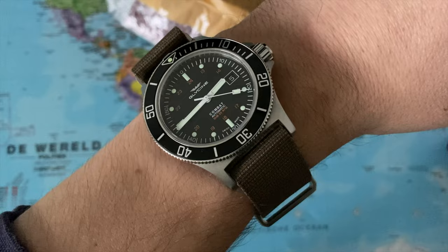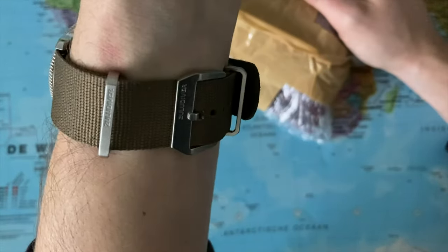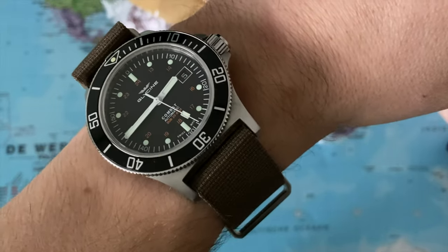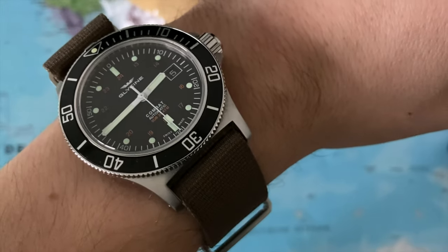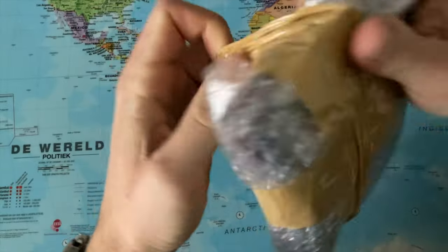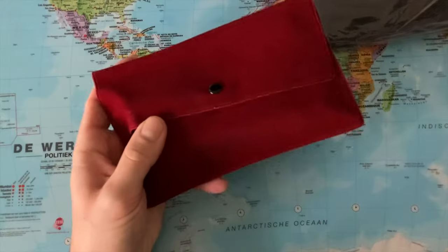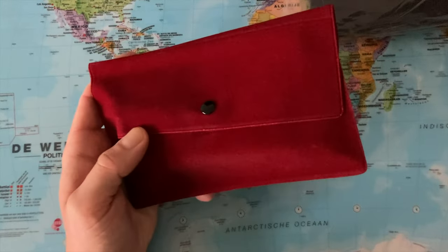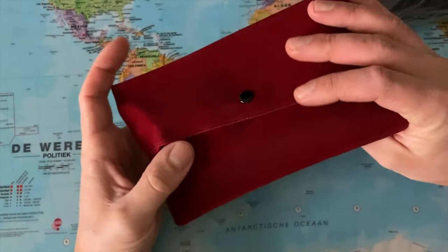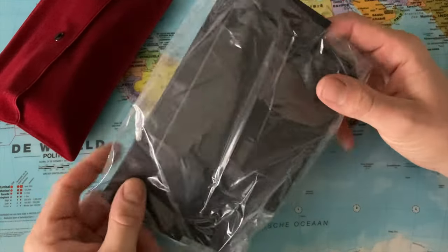On the wrist, the Glycine Combat Sub and I wear it here on this beautiful sand-colored NATO strap. Absolutely still love this watch. Very typical of Creation Watches — your watches don't come in the original watch box but come in this little red watch pouch and they come with a very generic paper watch box.